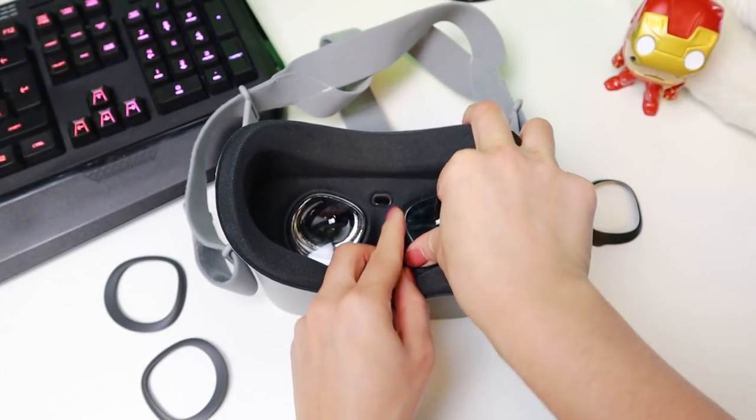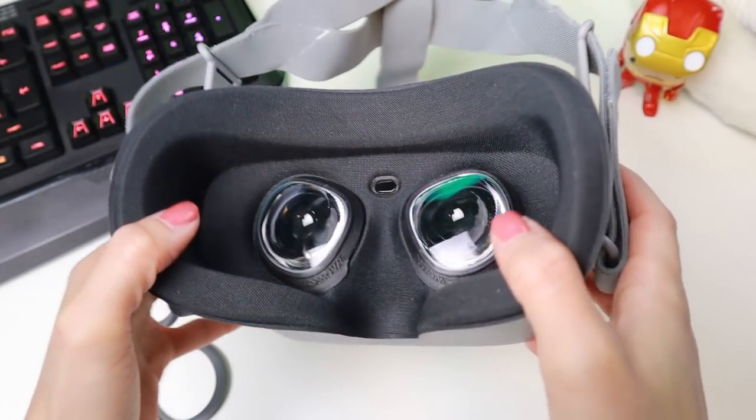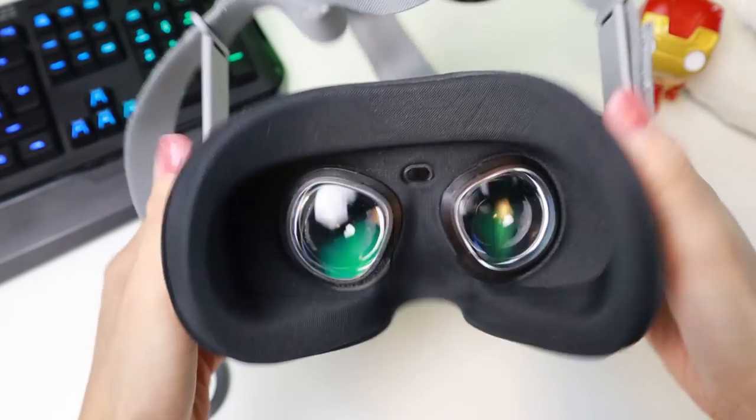And instead of using the original lens covers, you can now put in the Widmo lens adapters. Press a bit on the sides so it's tight in there. As you can see, it's a very easy setup and it looks pretty great. I am shaking it here to see if they will fall off — and they don't, so that's good news.